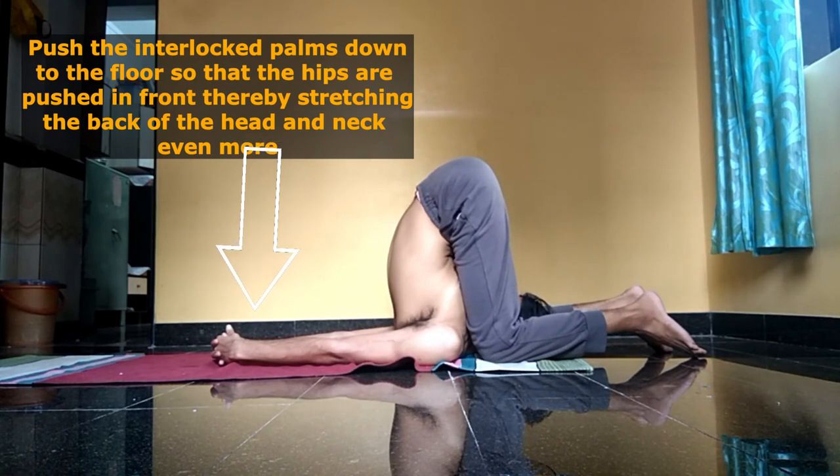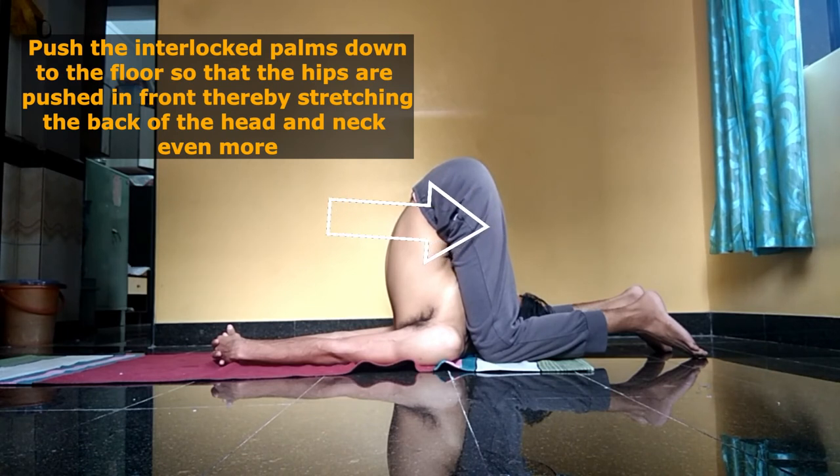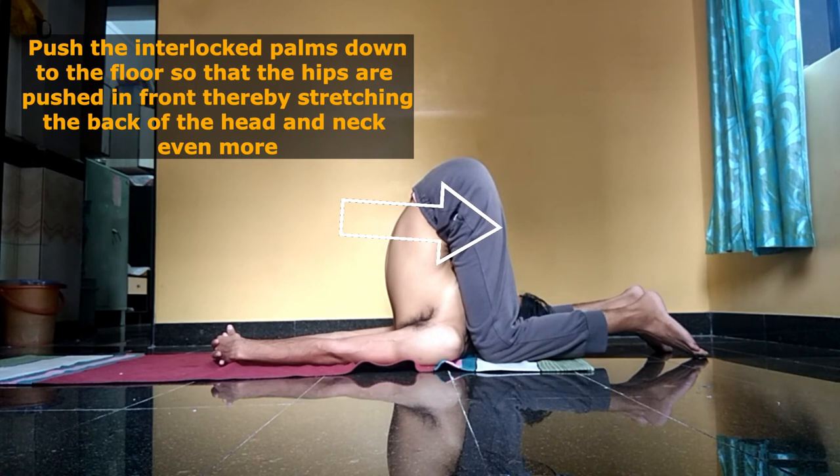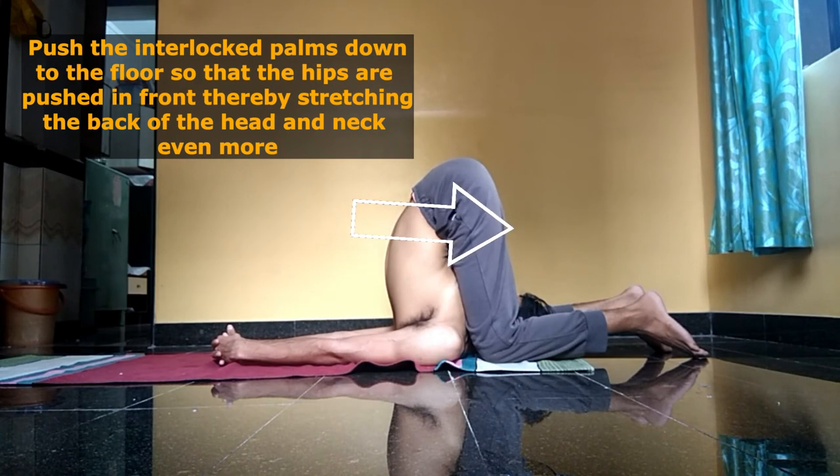Your feet will be relaxed and you ensure that more and more weight falls on the back of the neck and the back of the head. This creates even more stretch in the back of the neck and back of the head than the stretch felt in halasana.